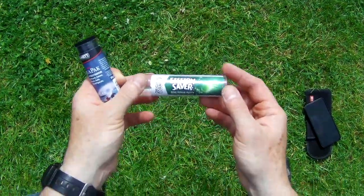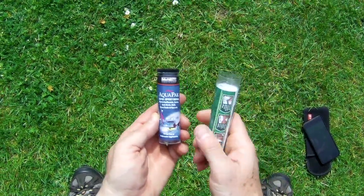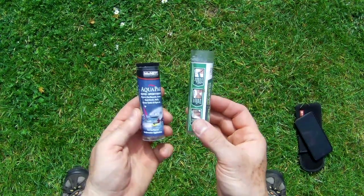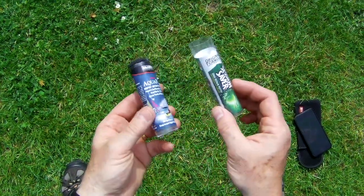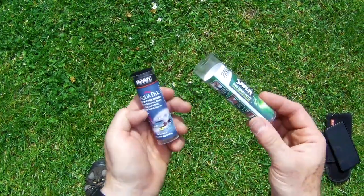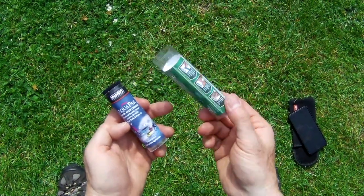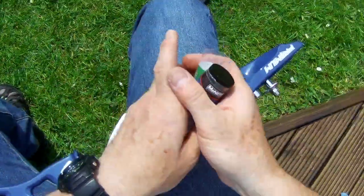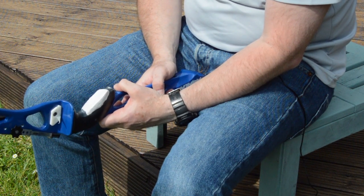What I'm using is Session Saver; there are other versions available, like this Aqua Pack — it's basically the same stuff. It's a two-part epoxy that takes about 30 to 60 minutes to fully set up depending on temperature. It's about £10 a tube in the UK, but you'll get four or five grips out of it — so a couple of quid a grip, not desperately expensive. I hope you enjoyed that — thanks very much for watching and see you again next time.